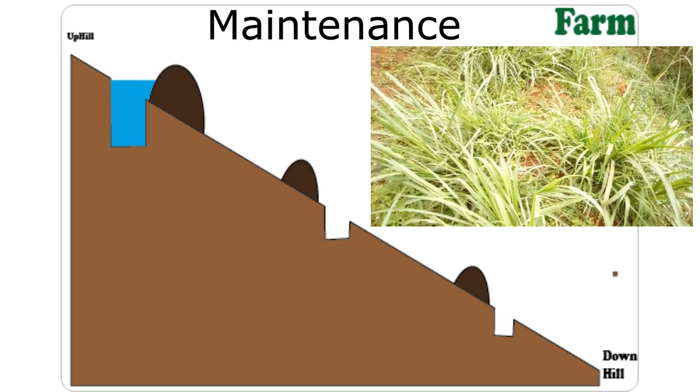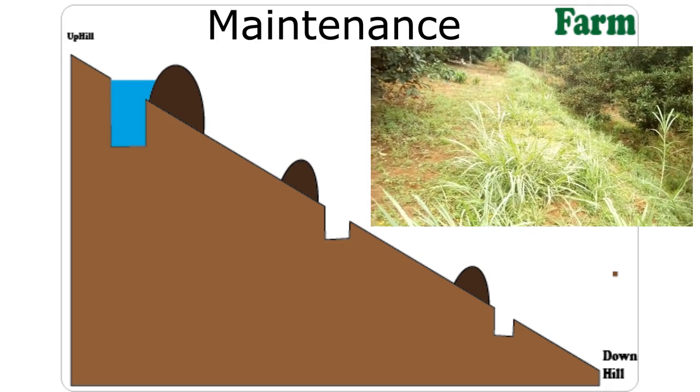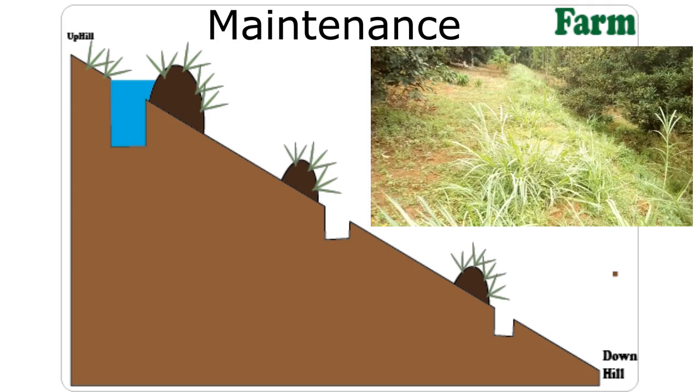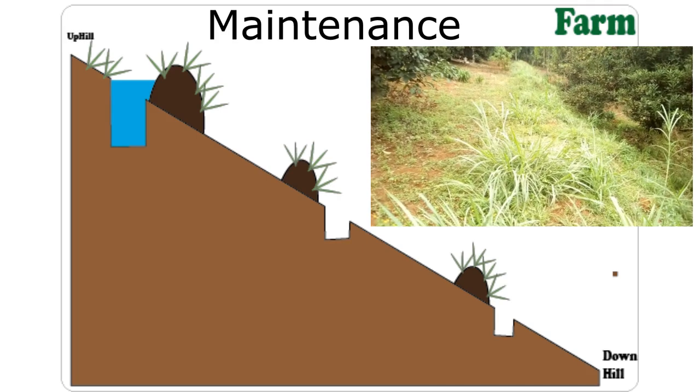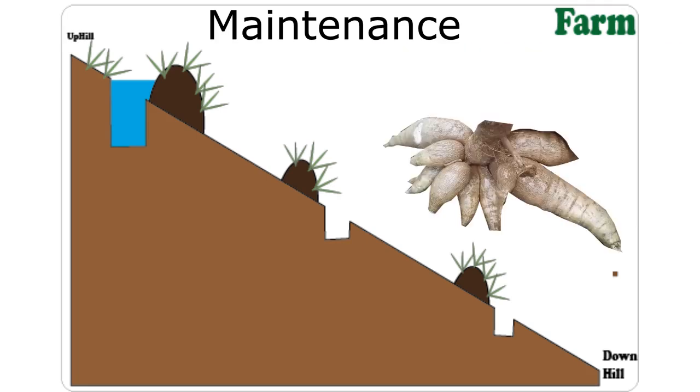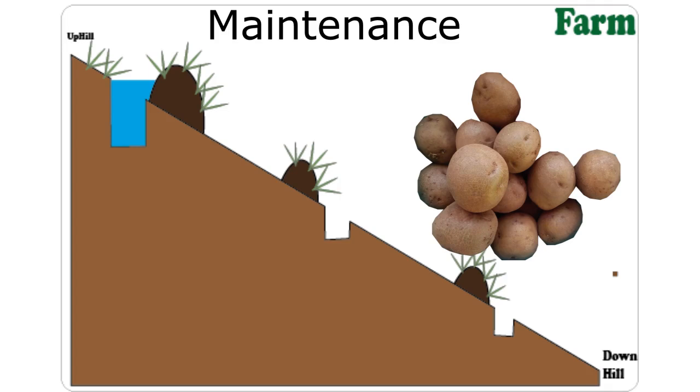It's a good habit to use plants with fibrous roots, like grasses — like nipi grass — planted on the band. Their roots help to hold the soil together. Some farmers like planting tubers on the soil bands, but I don't think it's a wise idea. The very act of harvesting these crops destroys the soil band, which cost a lot to construct.